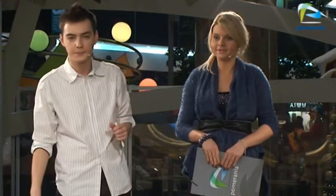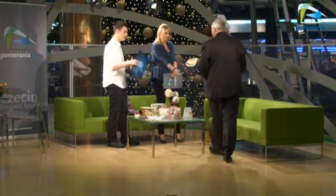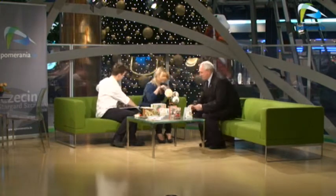Drodzy Państwo, powracamy do tematu sprzed tygodnia. Zbliża się zima, jeździ się coraz trudniej. Trzeba być bardziej ostrożnym, bo jest ślisko i coraz szybciej ciemno. Pan Stanisław Kruszyński, egzaminator WORD — Wojewódzkiego Ośrodka Ruchu Drogowego — zapraszamy bardzo serdecznie. Pan Stanisław też ma swój gadżet — tym razem jest to Fiat duży, czerwony, wyrazisty.